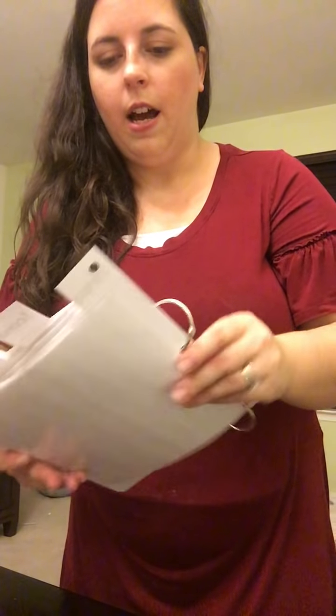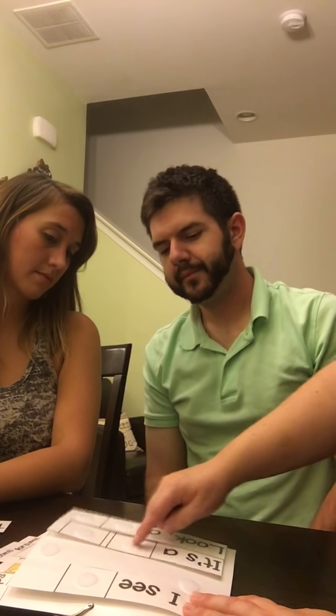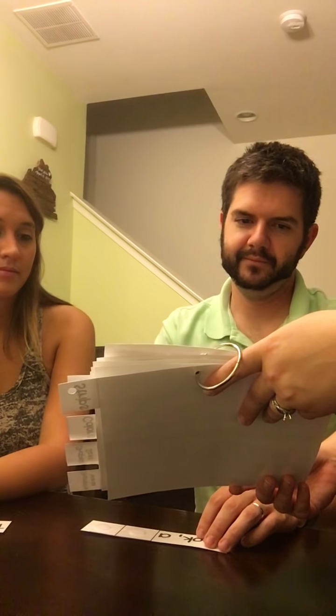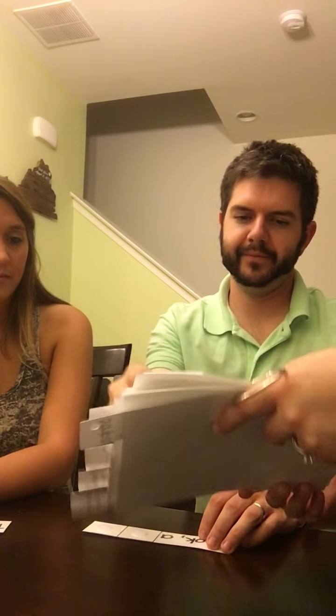I'm going to decide for Michelle that she's going to do the 'blank is blank' sentence strip. And I might tell Cory he gets to pick from two options: 'it's a blank blank' or 'look a blank blank.' He chooses 'look a blank blank.' Now they're going to choose their icons. I'm going to let Cory go first — what do you want to talk about today? Colored pencil. There are a lot of pictures, so I'm going to choose three options for Michelle. Michelle, which one do you want to talk about today? Pencil sharpener — so she puts the pencil sharpener in the last space.